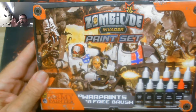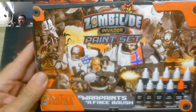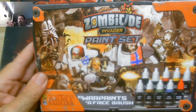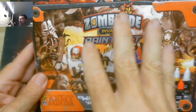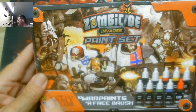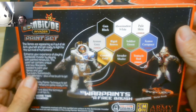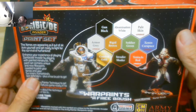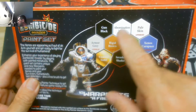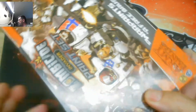Hey guys, it's Greg with Gamer Copy. We're going to take a look at the Zombicide Invader paint set. Zombicide is a fun game — this is the Invader set that I have. I ordered the paints and all I did was take the plastic off because it's too shiny. It's an Army Painter paint set. The box is not very expensive — I think under 30 bucks — and you're getting several paints and a paintbrush. We're going to take a look right now and see what we got.